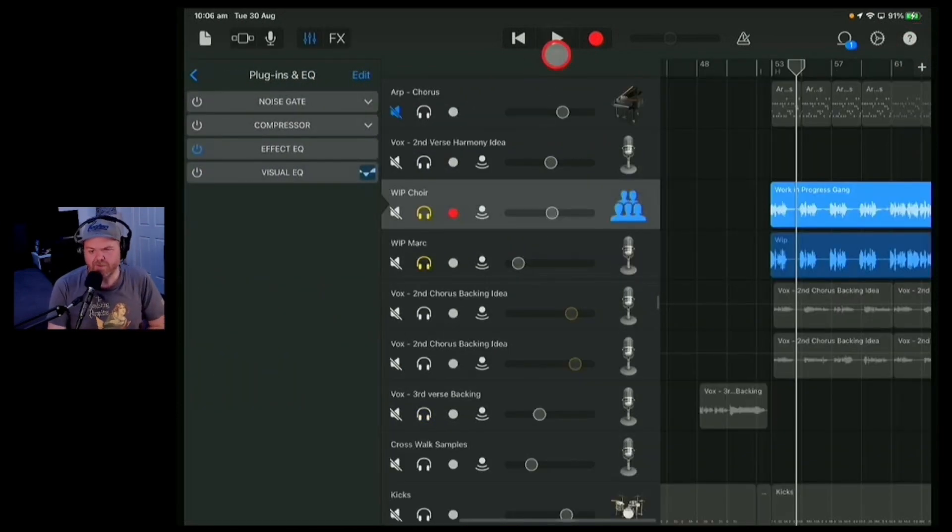So the main thing for me with backing vocals is they should be lighter and a little bit airier than your main vocal. You don't want them to compete with your main vocal. Using some stereo width can really help out there, and you'll generally want a little extra in the way of things like delay or reverb.